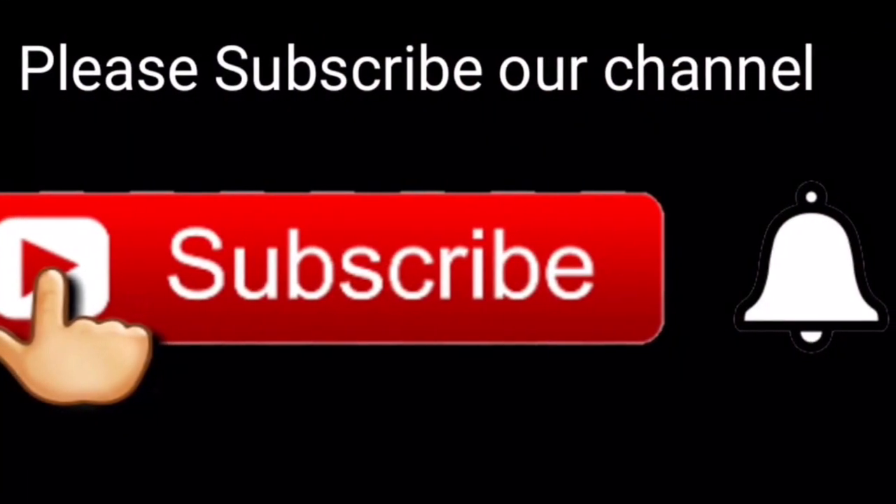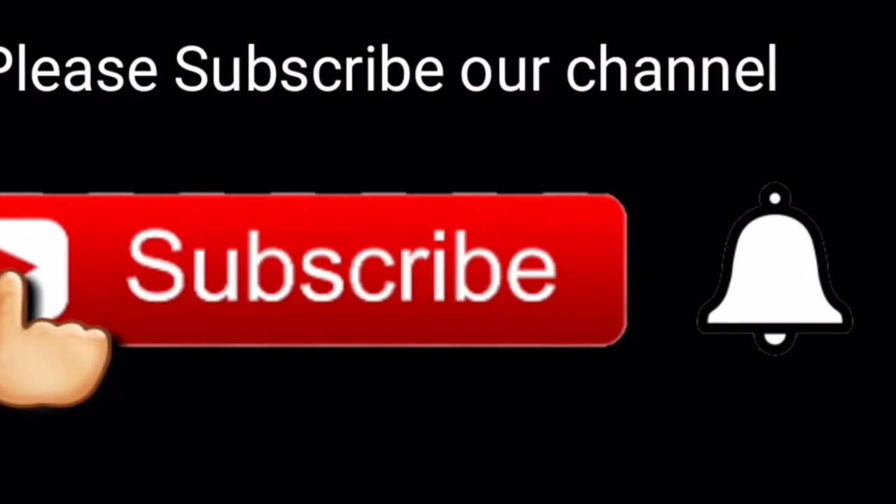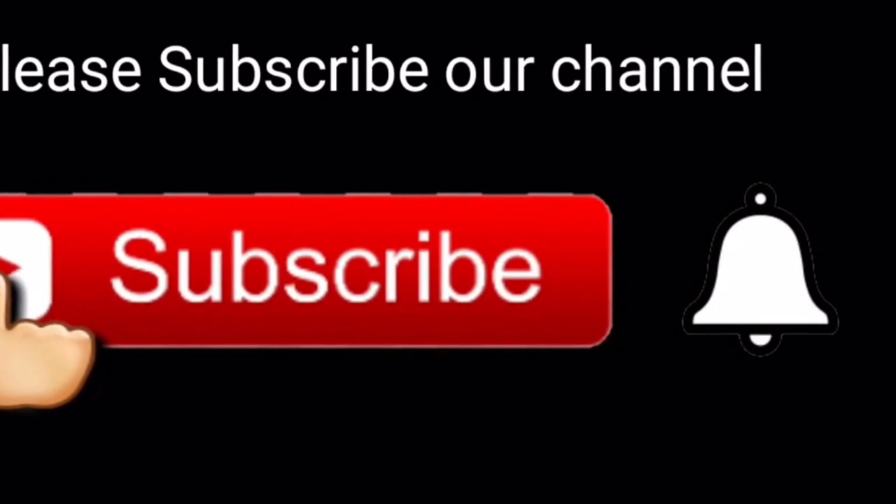If you want to know more about the channel, please click the subscribe button and the bell icon.